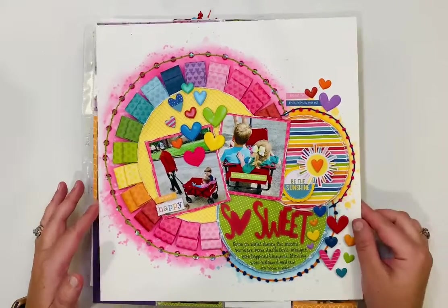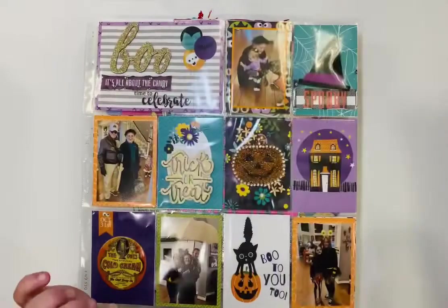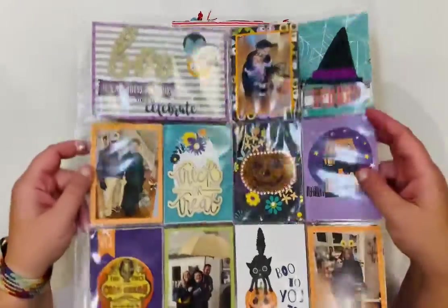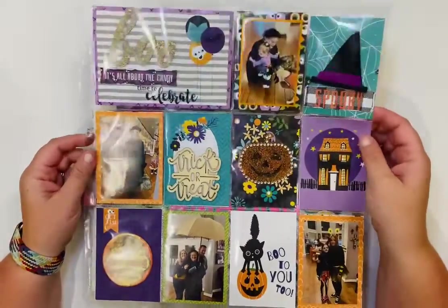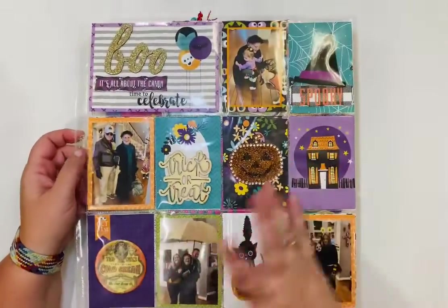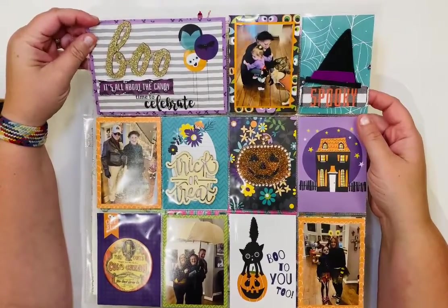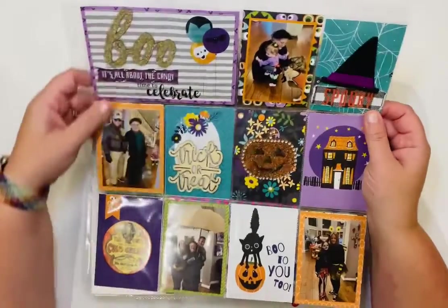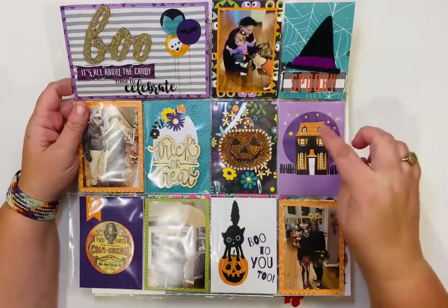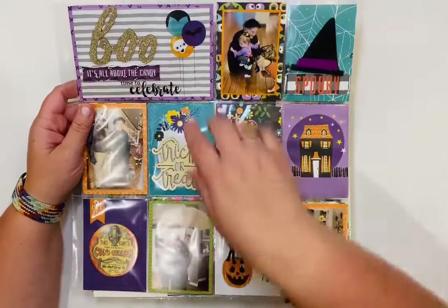These are sweet pictures from lockdown when we were trying to entertain the kids. This is a pocket page — I usually don't post pocket pages because they're so hard to photograph with glare. It uses the monsters collection from Bella Boulevard and some other stash embellishments — wooden embellishments, chipboard, lots of glitter and sequins.